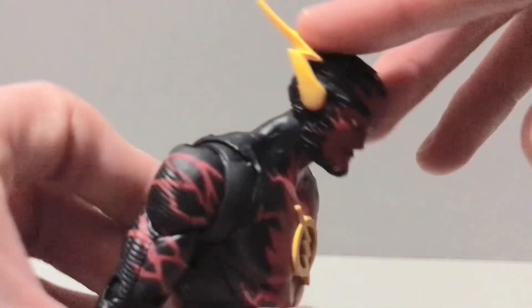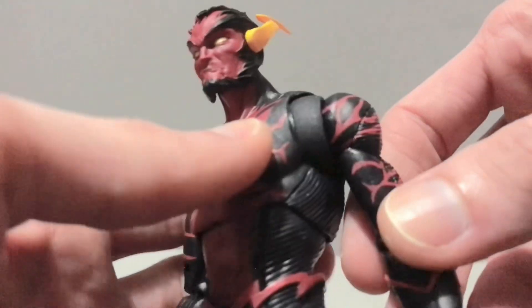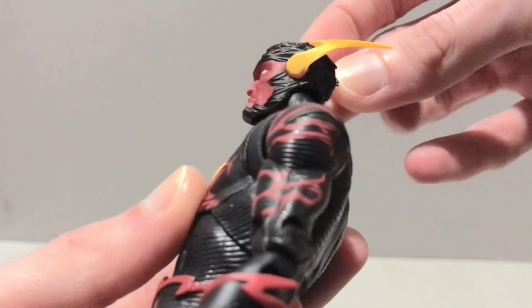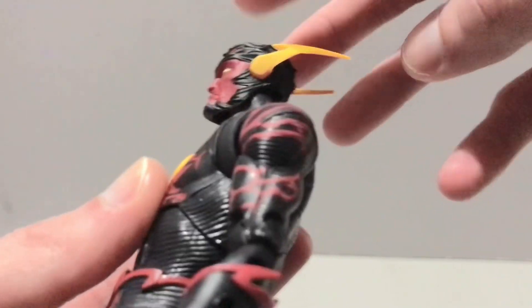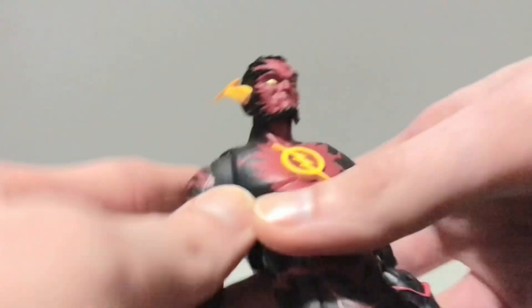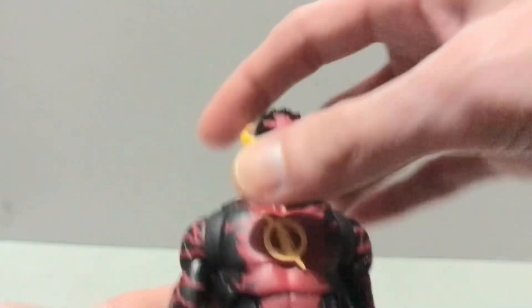There's his head. He's got texture on the mask that doesn't exactly exist on the rest of the suit, so I don't know if he's supposed to have that all over or what. He's got the long ears like the Greg Capullo Flash from the Red Death in Dark Knights Metal.